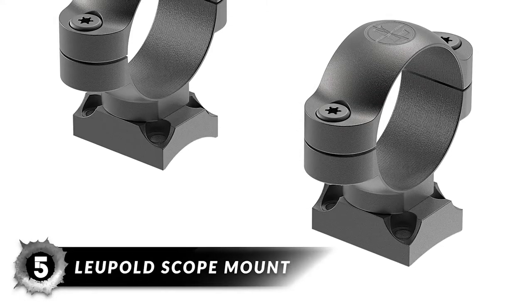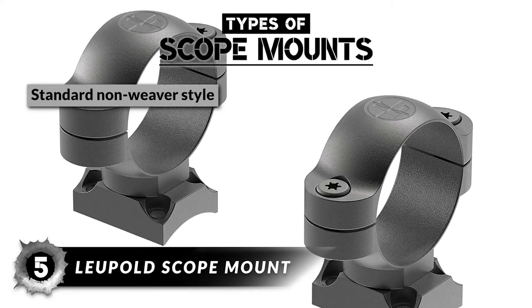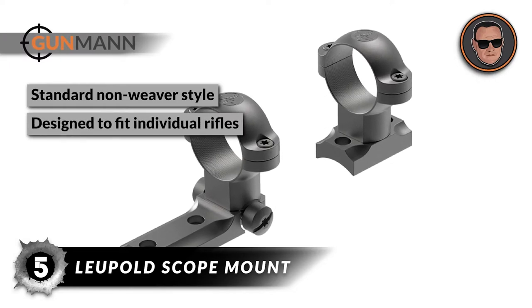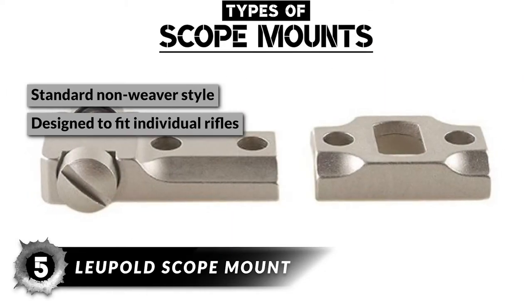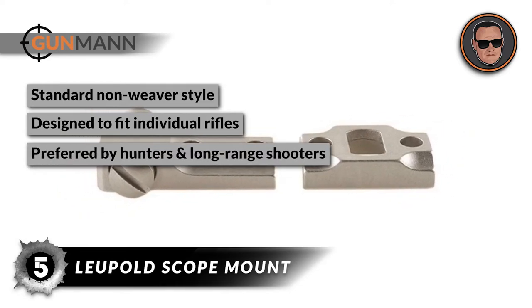Lastly, be sure to consider the Leupold scope mount. This is a standard non-Weaver-style mounting system that is one of the oldest setups. These mounts are designed to fit individual rifles. The front ring twist-locks into the base, and the rear ring can be adjusted laterally to offer more refinement. This mount setup is preferred by hunters and also long-range shooters.